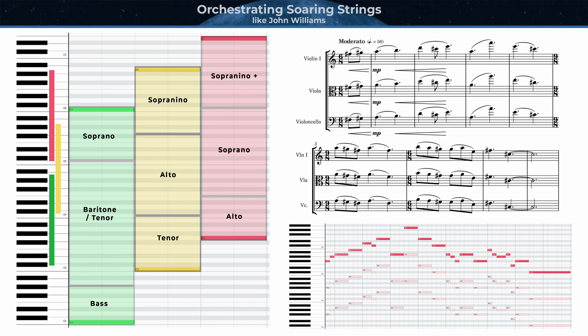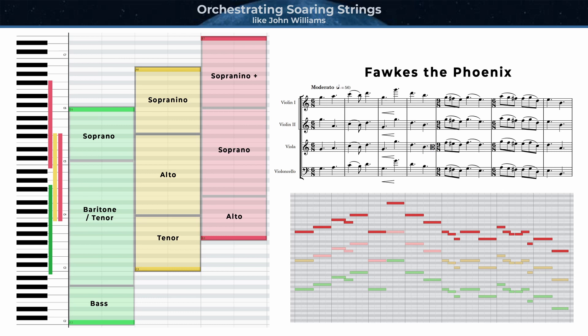Let's now see how this theme is actually scored for strings. Later in the Fawkes the Phoenix track, the theme is transposed down a whole step to G, and you can see now second violins are present as well, playing at unison with violas in that middle octave. Here's how that sounds.